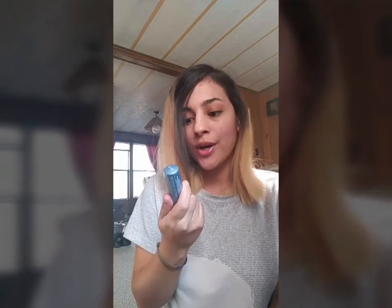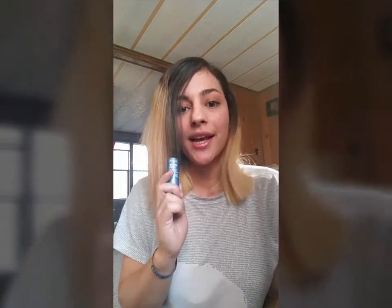Thanks for watching this commentary about Rue Tween Time Instant Hair Color Touch-Up Stick. Leave your comments below if you have any questions. Thanks, guys!